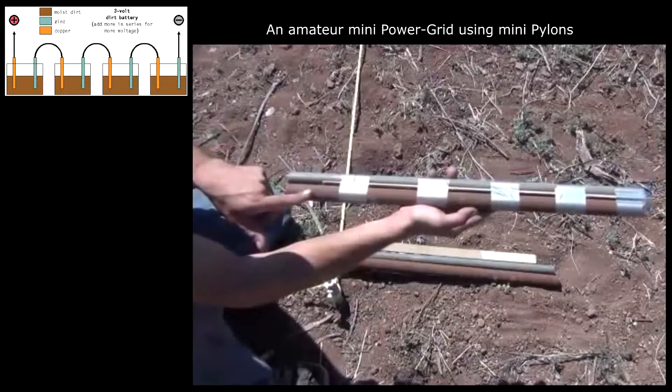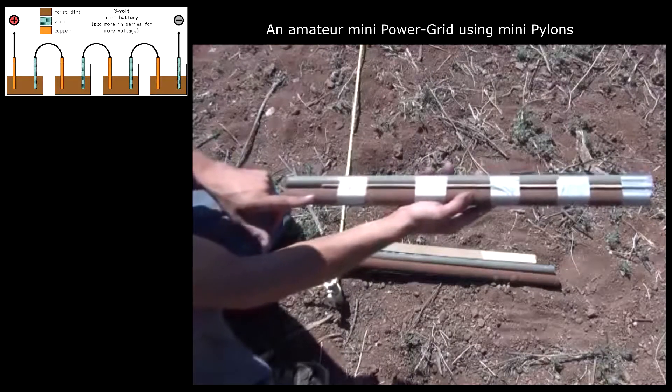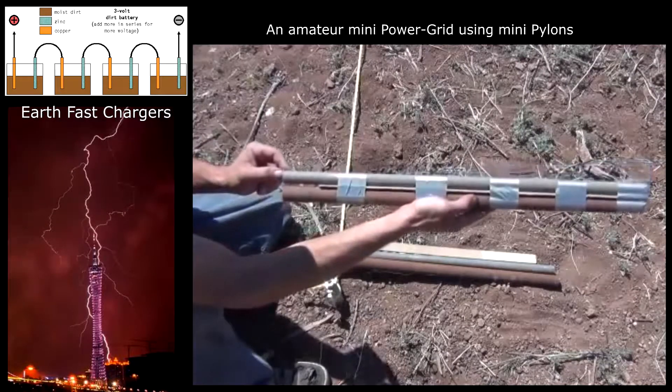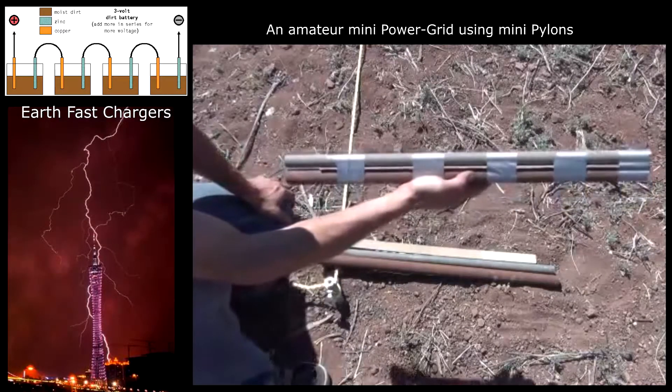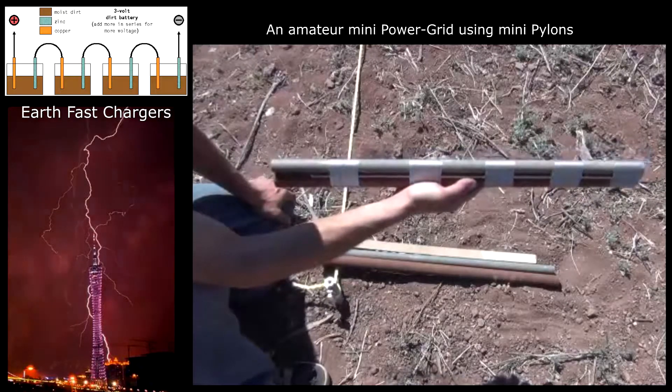What I've got here is our old iron gas pipe that's nicely corroded — it actually works pretty well. We've also got an old zinc pipe, probably zinc with other materials, from old housing from the 40s or 50s. I was able to find quite a bit of that, and it gets very high voltage readings.